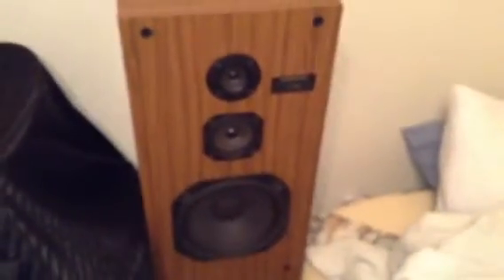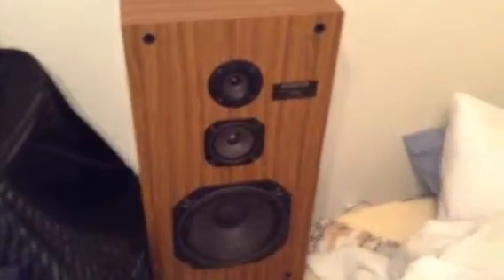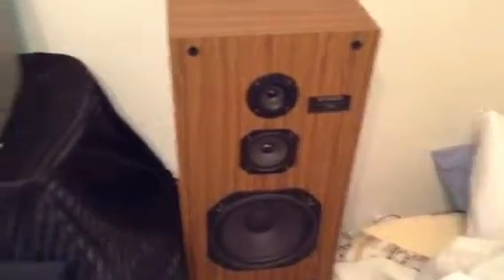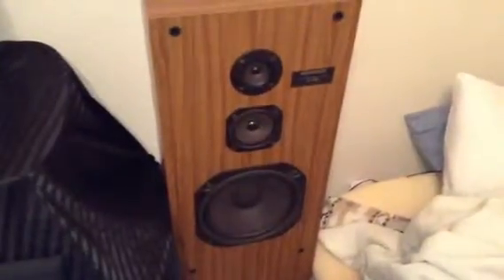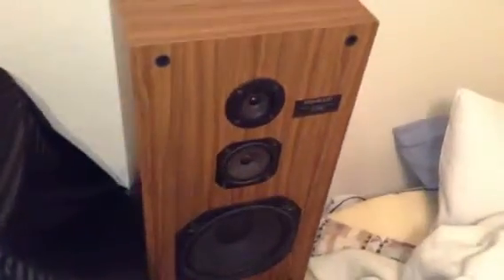What's up everybody, how's it going? Today we're going to be doing a full review of the Kenwood loudspeaker system. We'll do some excursion test clips and also do a music test clip and see how this bass resembles. So without further ado, let's get started.